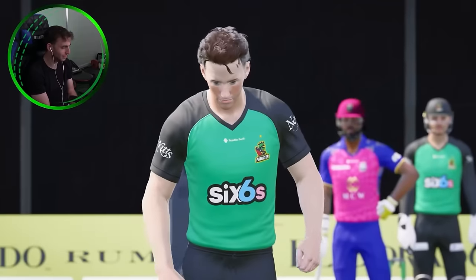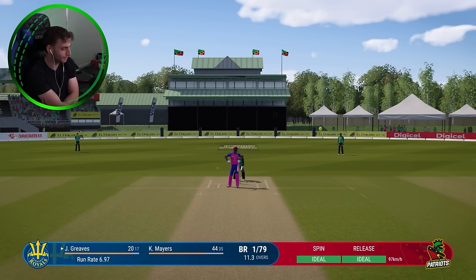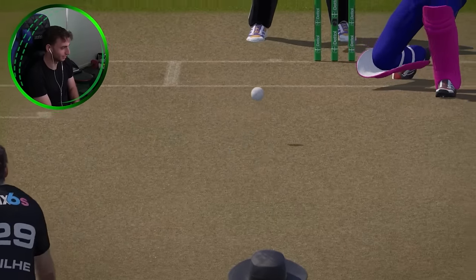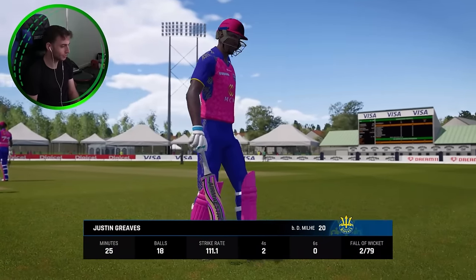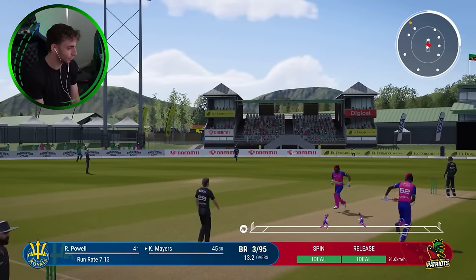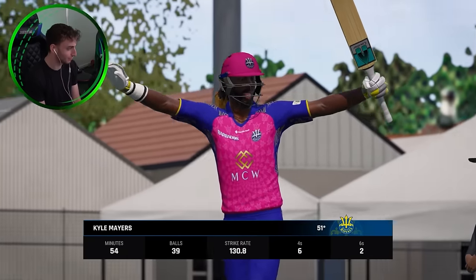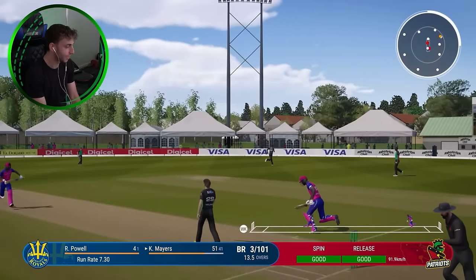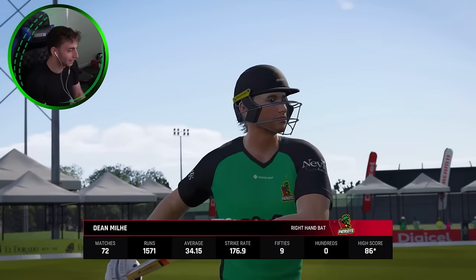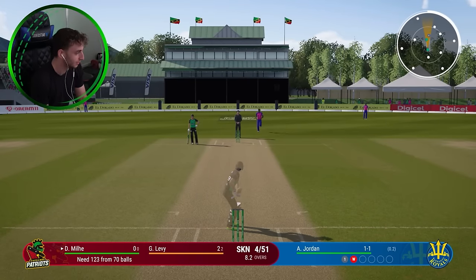Bowl a couple of overs and then maybe we'll get an opportunity with the bat to see if we can once again finish the job. 11 from that over. Bowled — gone for the sweep, completely misjudged the bounce. There's a big wicket. Lovely little wrong one and he's just gone underneath the ball. It hit middle stump. Graves out for 20, it's two for 79. He's whipped it — has he got it over that man? He has, it's actually gone for six. Mayer brings up his 50. There is no way he's done that. Three for 105. I'm finishing this job — we need 120 off 70. That's my specialty. Let's go.